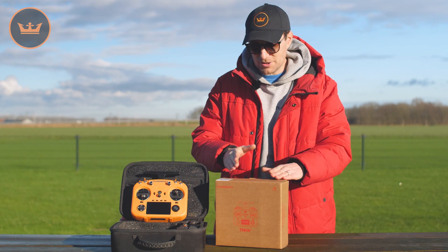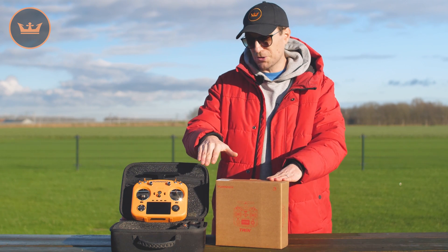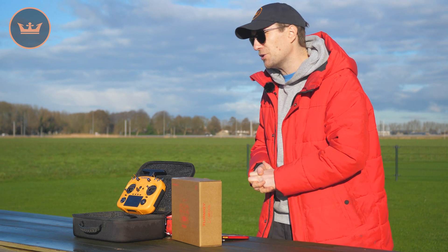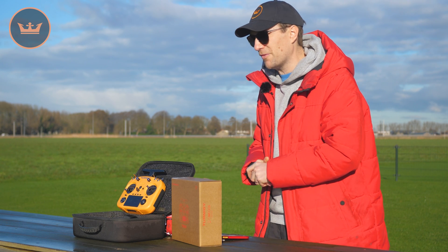Out of the box — this is the box it comes in — the case is optional and the strap is optional. There are bundles available on the site, so you do want to check that out. There will be a link underneath this video and you can get all the details on those bundle deals.